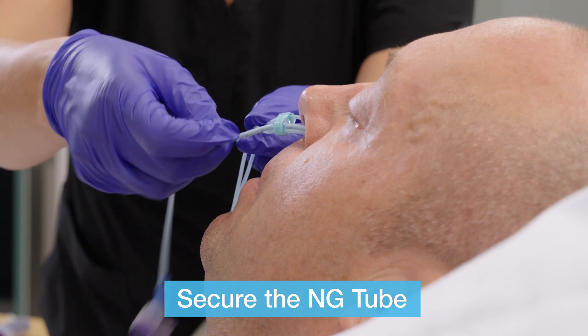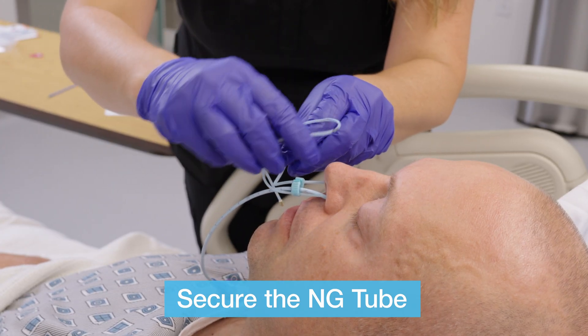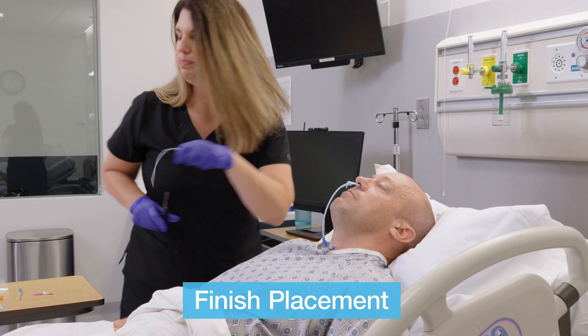Now that the nasal tube is secured, the strands of bridal tubing may be tied together in a simple knot below the clip. Placement can then be finished by cutting the excess bridal tubing one centimeter below the knot.